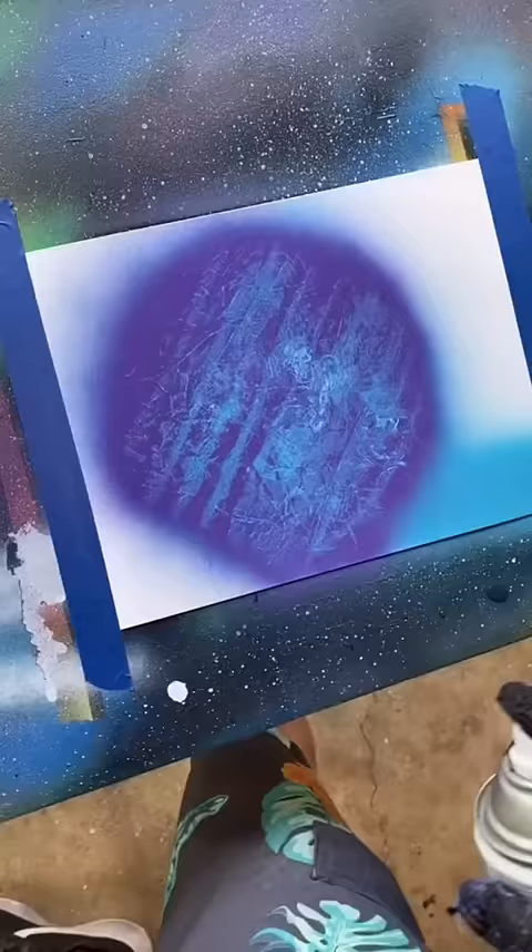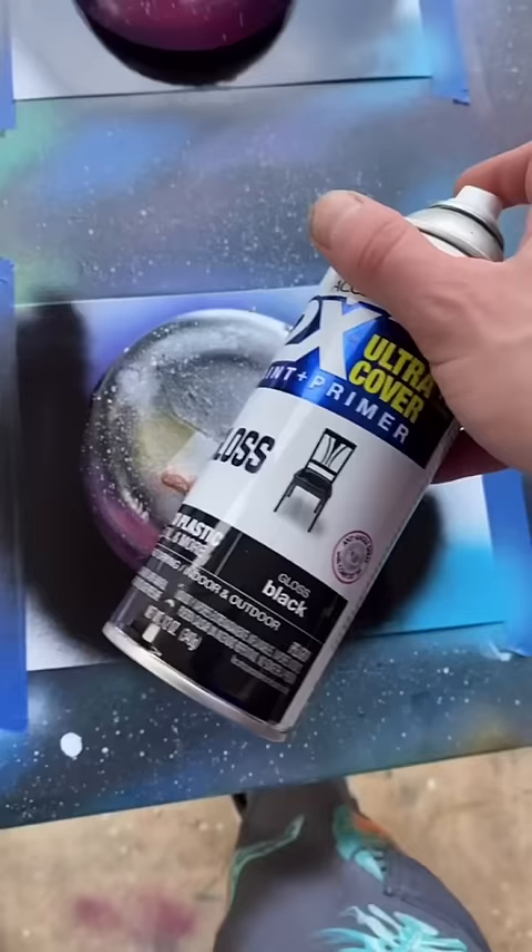Now give it a shadow with some black. Now we block it with a 50-cent Sasha bowl from Walmart. Cover everything in gloss black — on the edges first, and all the sides.